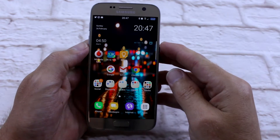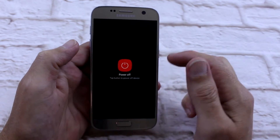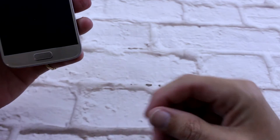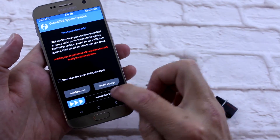The first thing I'm going to do is just boot straight into recovery. Bring volume up, power on the home button. There we go, we're straight into it.